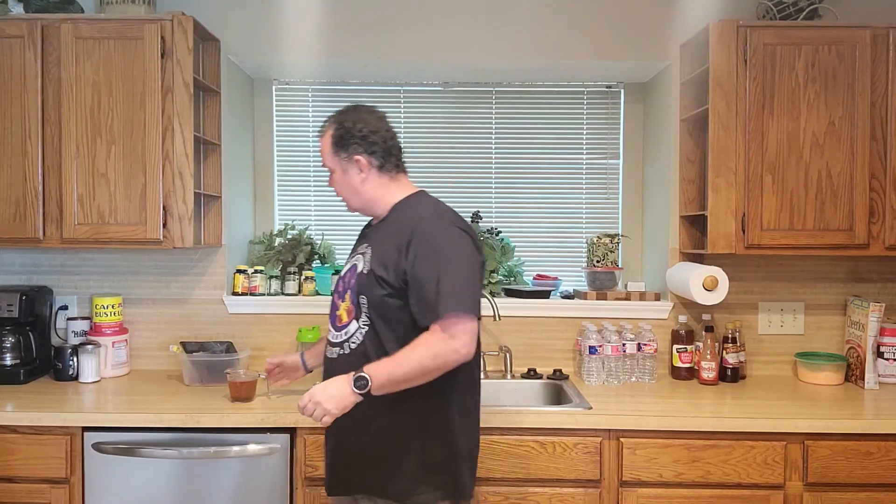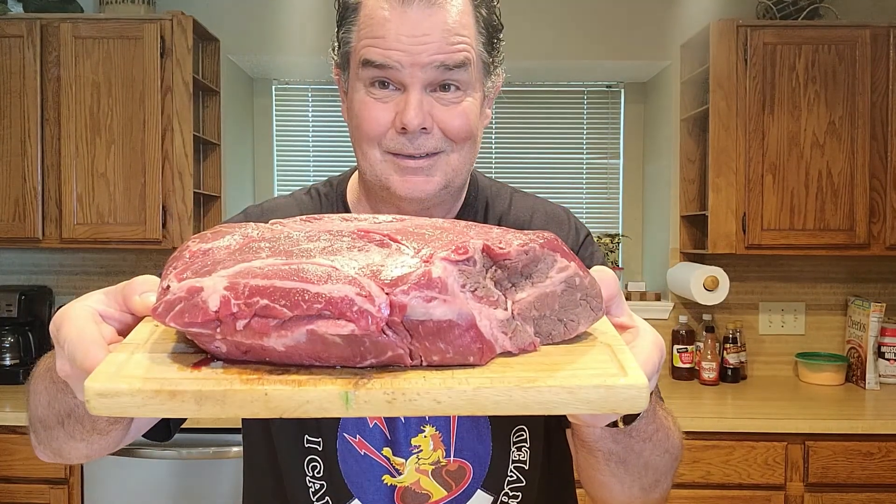Happy Memorial Day weekend everybody. What we're going to do in the Single Guy Kitchen today is we are going to do Mississippi Pot Roast. It's a very simple recipe, not very many ingredients. We're just looking for one sweet onion cut up, a packet of ranch and a packet of brown gravy mix. And we've got pepperoncinis — I got banana peppers, cut up, this is what I could find at the store. And pot roast.